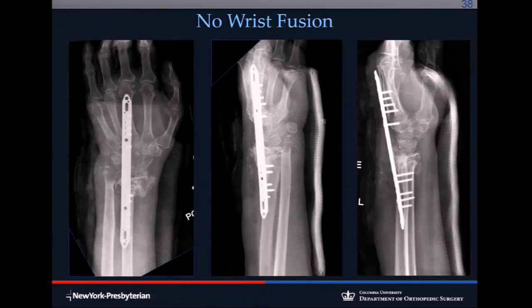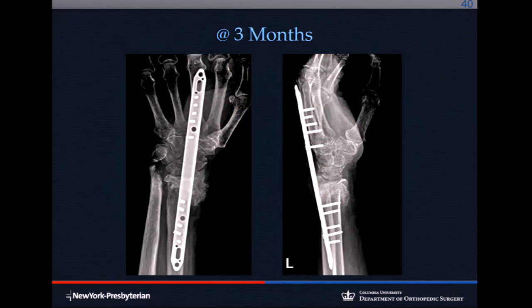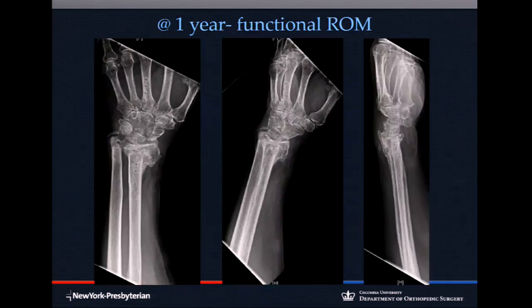The spanning plate is a good salvage procedure when you can't capture a small articular fragment but can bone graft behind it — it prevents collapse, allows healing, and you can later remove the plate to restore motion. Many companies now include a dorsal spanning plate in their fixation kit as an option. In this case, the fracture healed with the joint maintained — not a wrist fusion — and after plate removal, the patient had functional radiocarpal motion and was very satisfied.